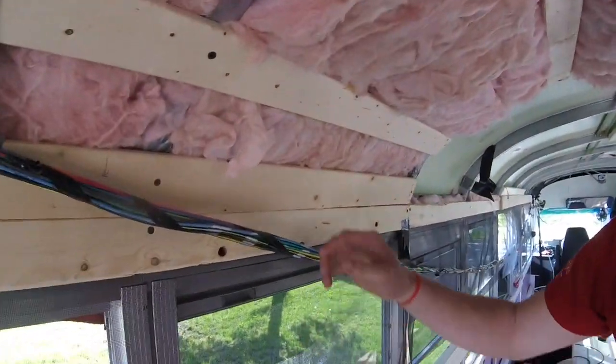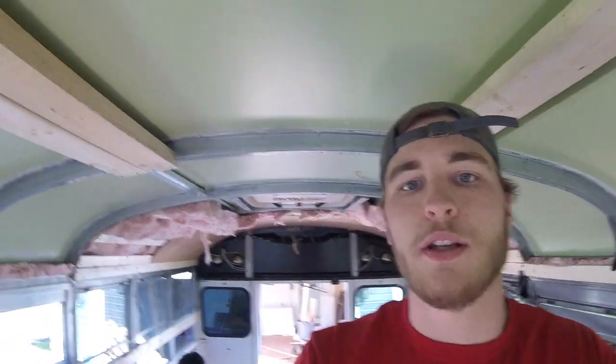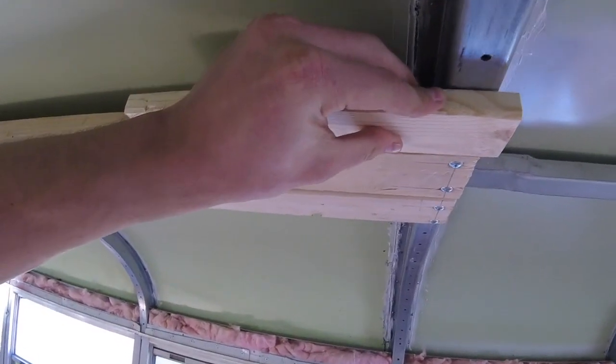We're going to run some shiplap up the side and shorten the plywood. It's going to look a lot like this except with shiplap here and here, and then the plywood will just start higher up. That'll take a lot of the bend out of the plywood and should make it a lot sturdier. As for framing, we need some spots to mount to on the ceiling. So what we've done is notched out some two-by-fours and kept the depth about the same as the strapping we're using. That'll allow us to use this as frame and strapping at the same time — it doesn't interfere and gives us a good mounting point for our bunk bits.